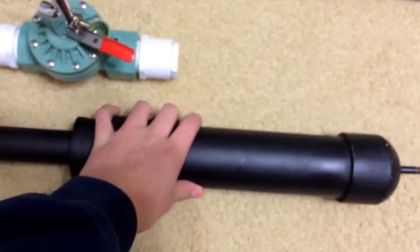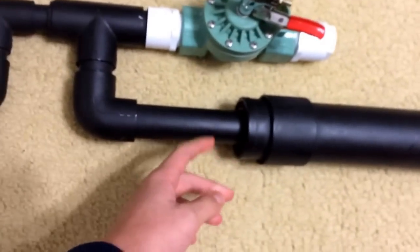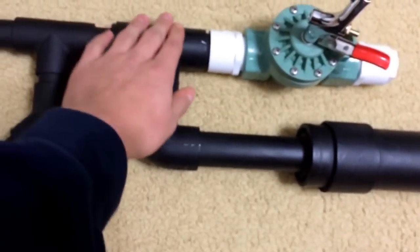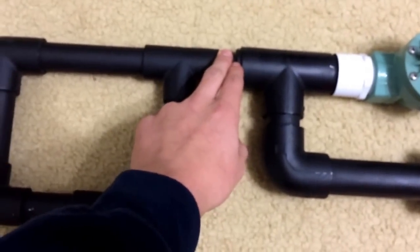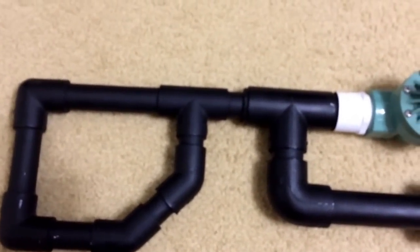The tank right here, the main pressure tank, is made of 2-inch pipe, which then reduces to a 1-inch pipe, which then reduces to a 3/4-inch pipe. And it's all just glued together with cement and primer.